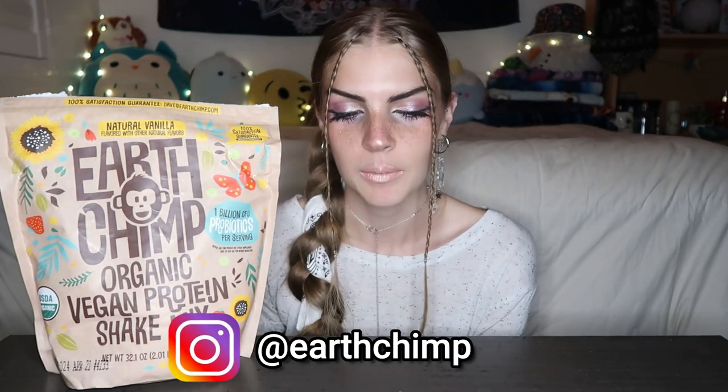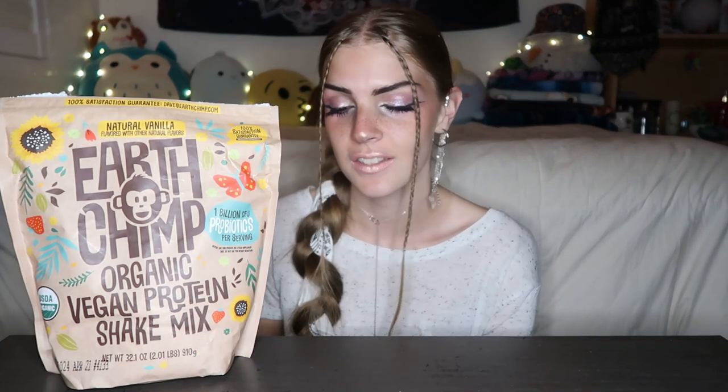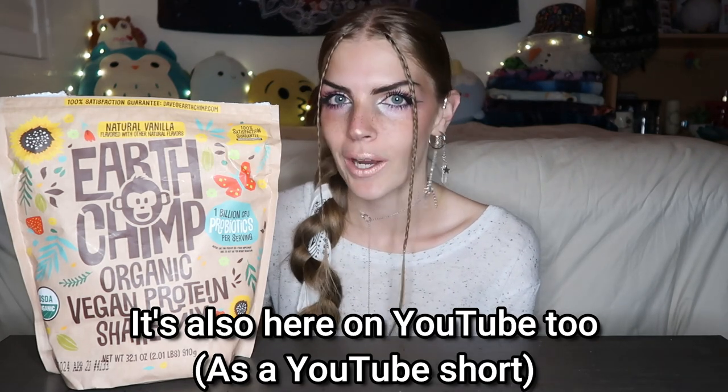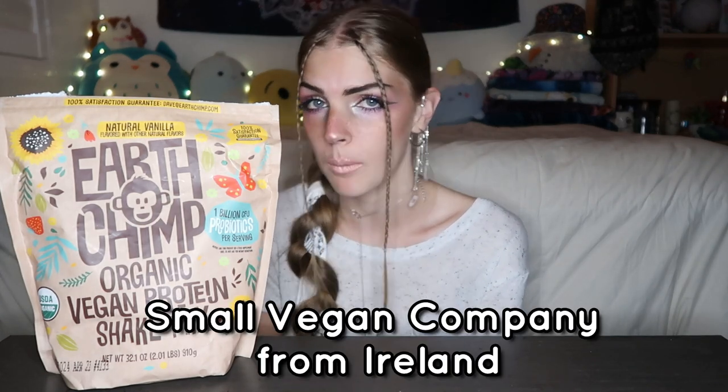The brand Earth Chimp contacted me and asked me to try their protein for you guys. This isn't sponsored but I'm just going to be trying their protein powder out for you guys. They are such a fun little company — it's already opened because I opened it to make a recipe which will be on my Instagram, but no, I didn't try it yet. Also this brand is just the cutest company ever. They're from Ireland and they are a small vegan company.